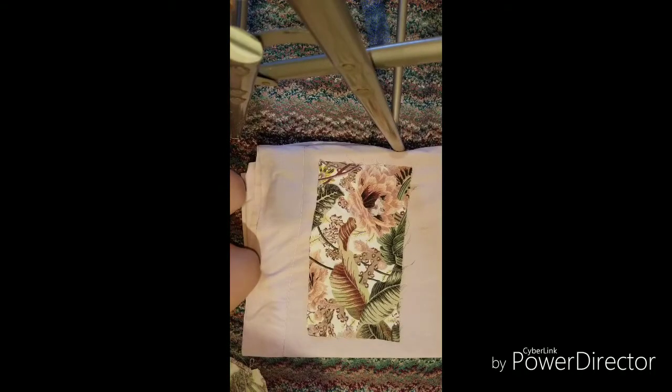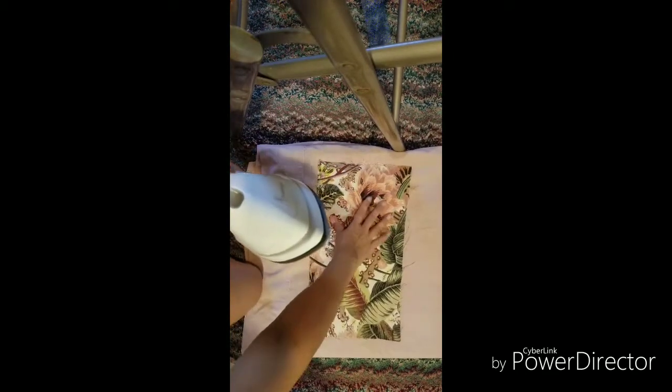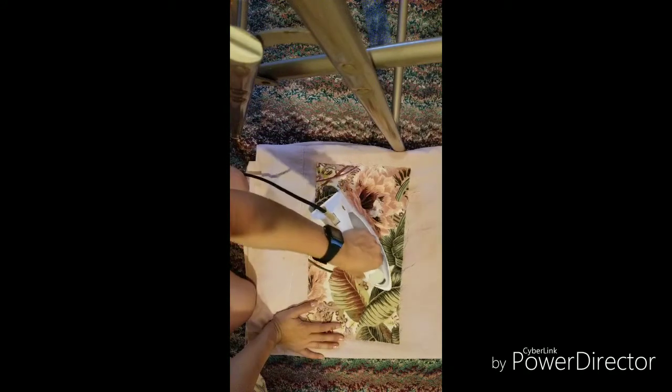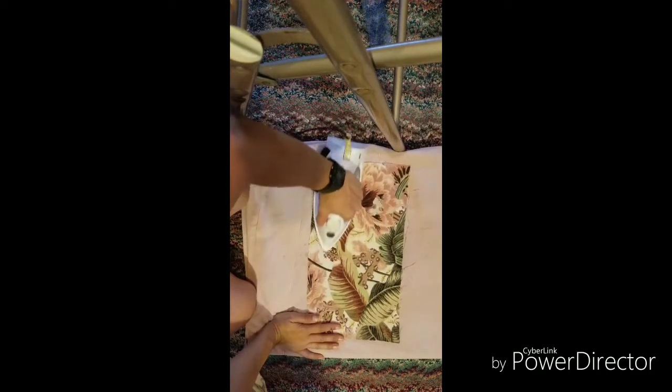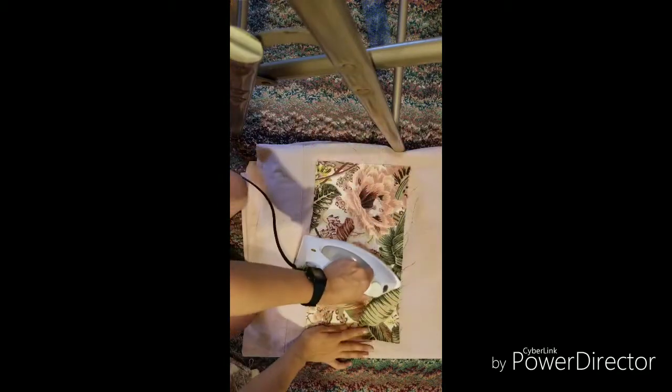I'm going to iron the fabric first. I prefer to spray the fabric rather than put water in the iron, so just make sure it's a little damp, not too damp. I don't have an ironing board so I decided to use my blanket folded a couple of times — it worked for me because I did another project earlier this way. I just want to smooth out the wrinkles.